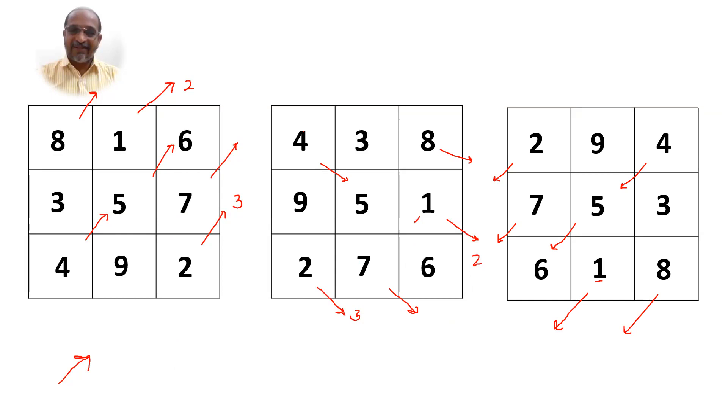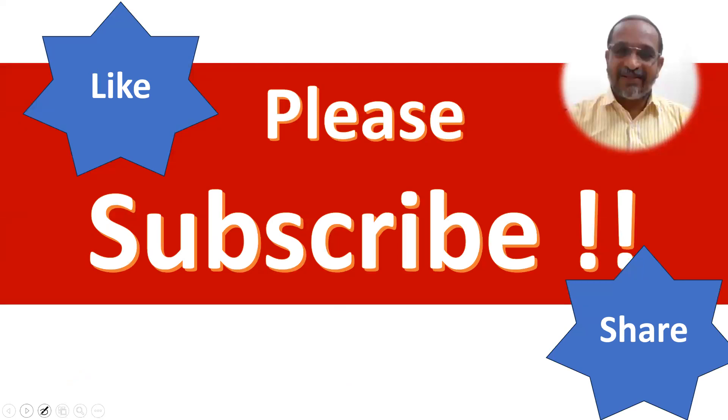Friends, I have now moved in three different directions. Can you try a magic square moving the numbers in a fourth direction? Please try and get the same sum in all the rows, columns, and diagonals. Here you know very well I get 15 in all rows, columns, and diagonals. Try a different direction and see the beauty of these magic squares. If you have not yet subscribed to the channel, please subscribe now and share it with others so it will be very helpful for them.